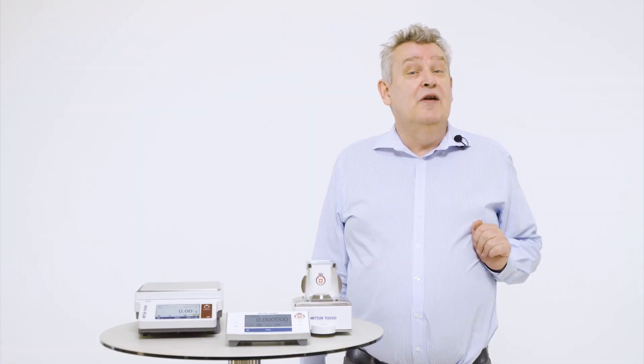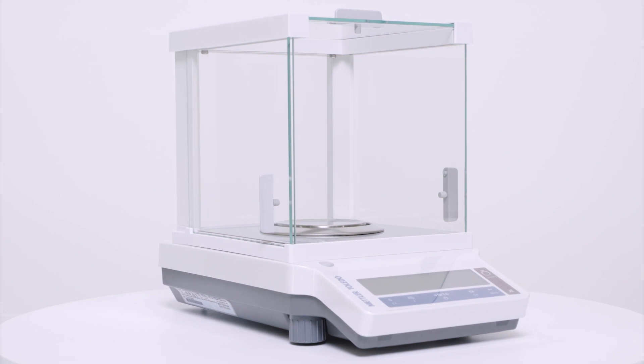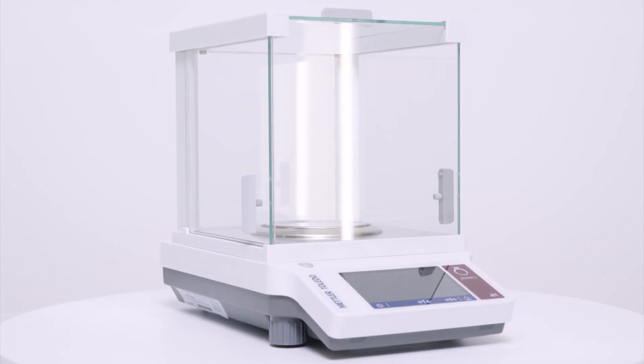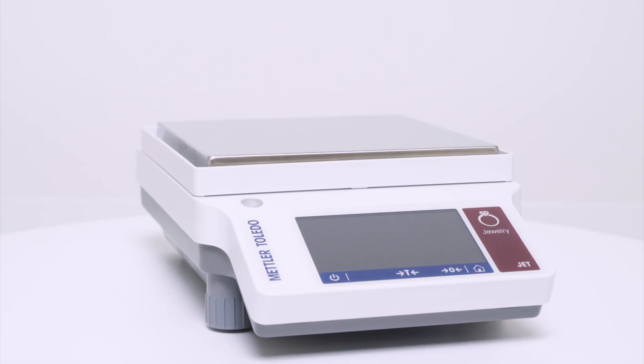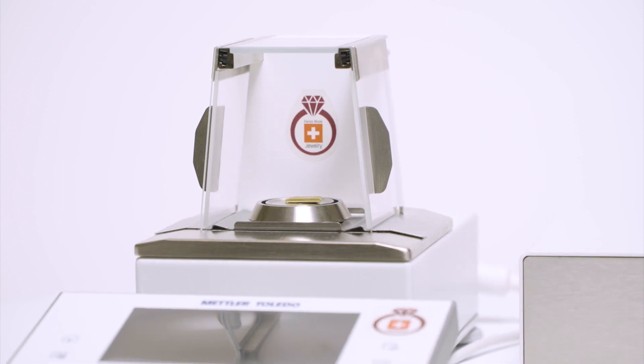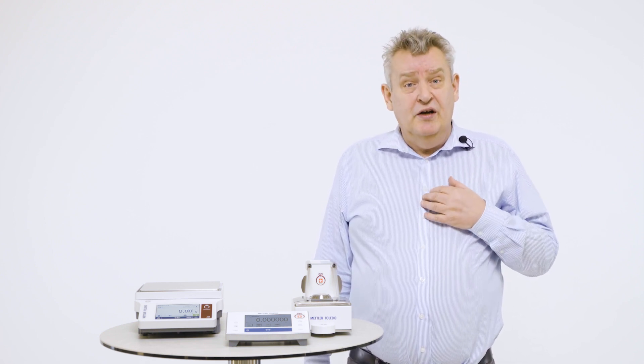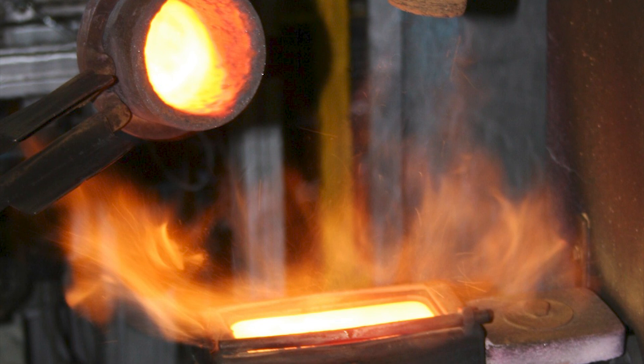Fortunately, hundreds of satisfied customers are using our jewellery balances for a wide variety of weighing applications both in retail and manufacturing, and hundreds of our customers are already assessing their gold purity using Mettler Toledo equipment. Mettler Toledo is a B2B Swiss precision measurement equipment manufacturer, and we offer products designed specifically for the gold fire assay application to ease the gold purity testing process and ensure compliance with gold hallmarking laws.